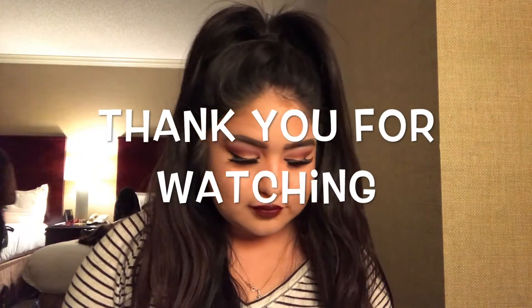And that is my completed look! Thank you guys so much for watching. Make sure you like and subscribe if you liked this video. Leave any comments for any future videos you would like me or Brenda to work on. Thank you!